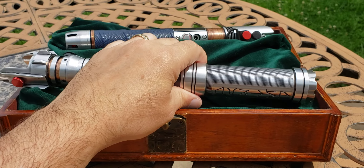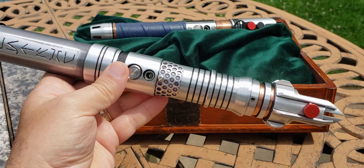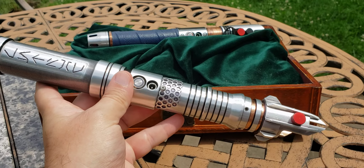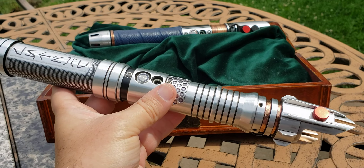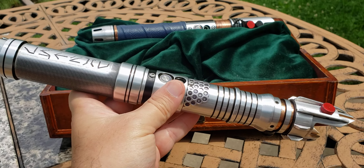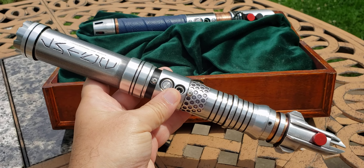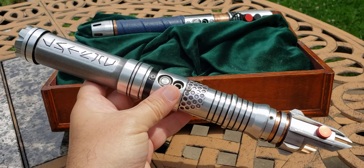There's been a movement recently with variable hilt component lightsabers where you can buy pommel, grip, switch housing, extensions, emitters — also known as blade holders — and build yourself a lightsaber. I've actually been working on one of my own, and that'll be in another video that I'll be uploading to show you current progress on that.